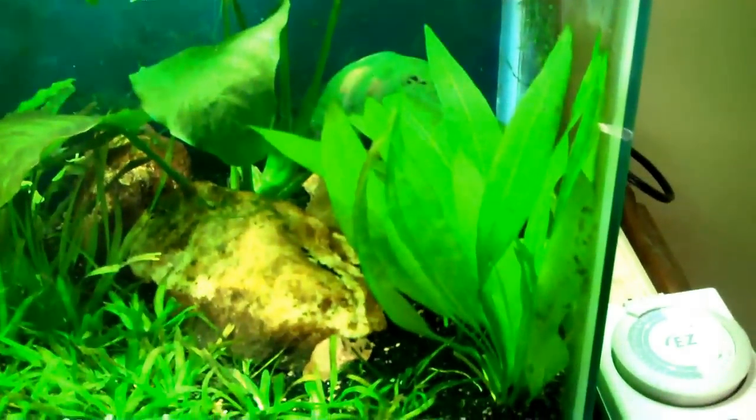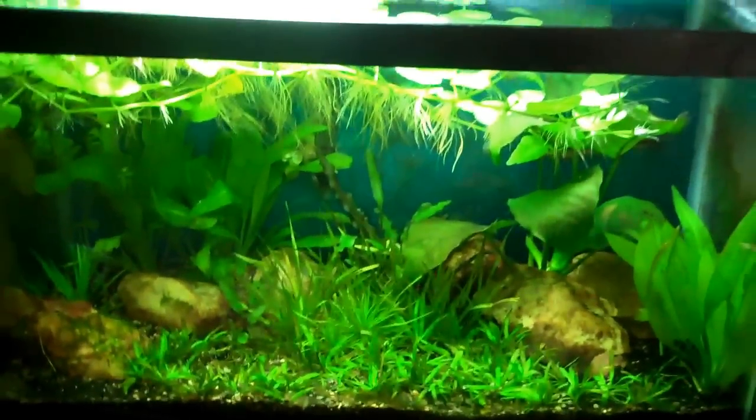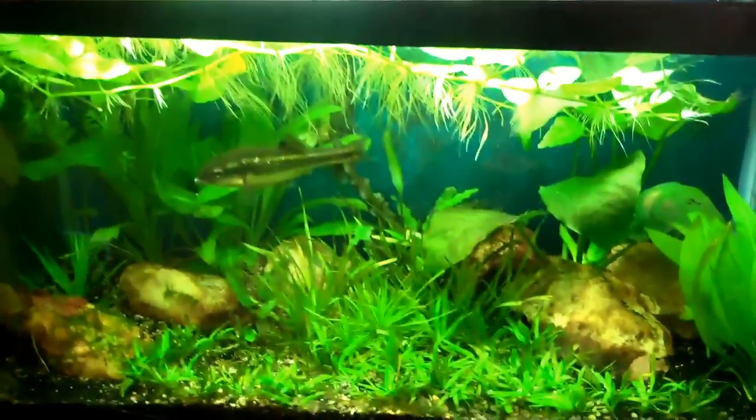If you want to keep costs down, you can get standard 6500K bulbs all day long at Home Depot at a reasonable price. If you're just getting into it and don't want to spend a lot to start, they'll work just fine. The reason I'm trying the Tri-phosphor bulbs is I want to try to add some more color.